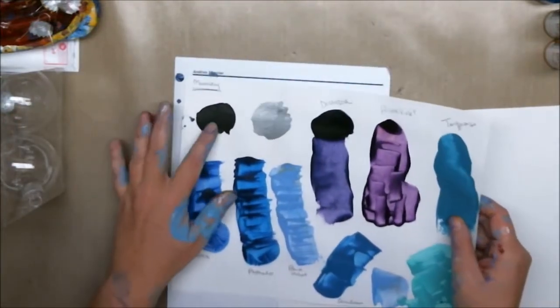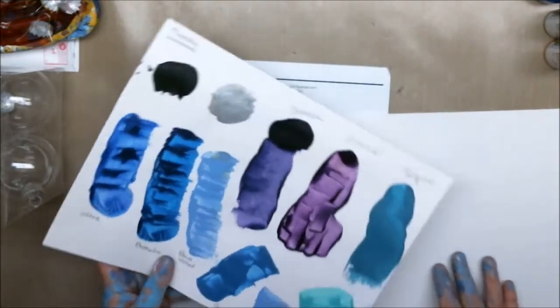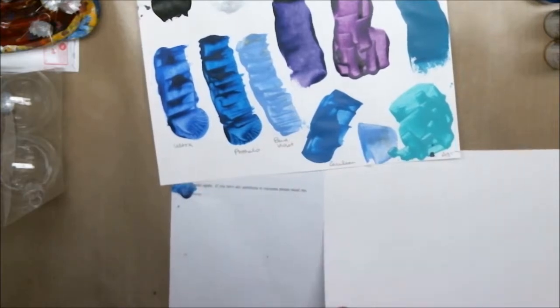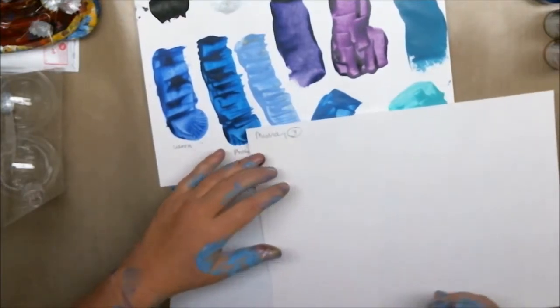We decided: no black whatsoever. We also decided that I would wait for the paint colors to dry.